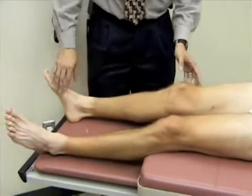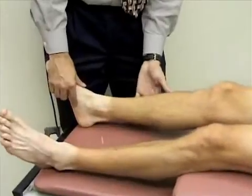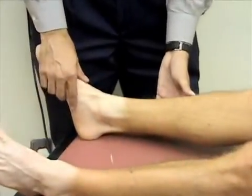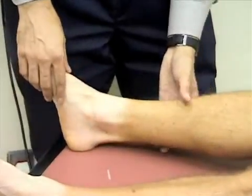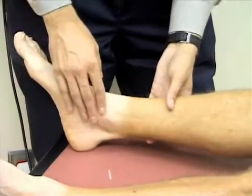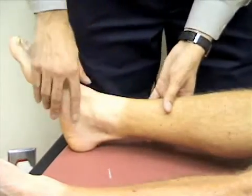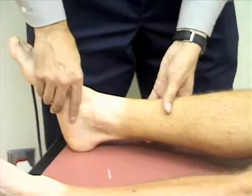We're going to inspect the ankle for any obvious deformity, swelling, redness, or bruising. Then we're going to palpate the ankle — the Achilles tendon, the medial malleolus, the lateral malleolus, and the midfoot — for any tenderness or pain. Any of that bothering you, Bill? Okay, good.